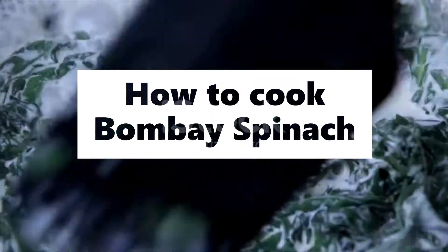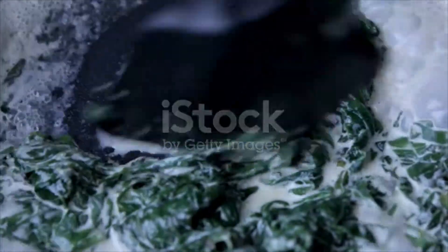Bombay spinach. Boil the spinach in salted water until tender, drain and chop fine. Fry one chopped onion in two tablespoons of butter.